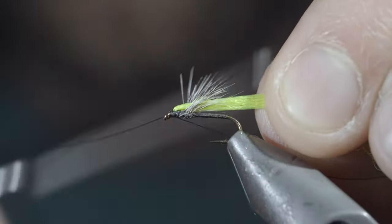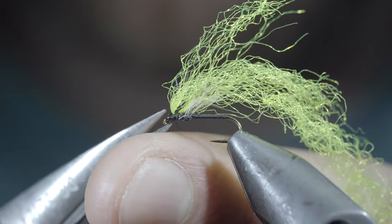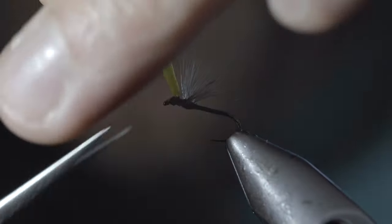Once complete, we'll whip finish to hold everything together, snip our thread free, and cut your Parapost to length.